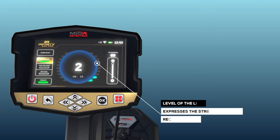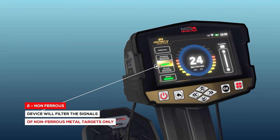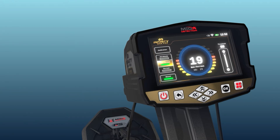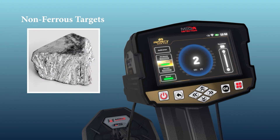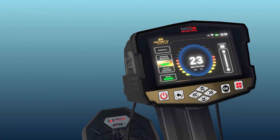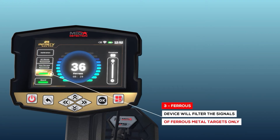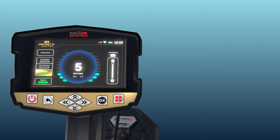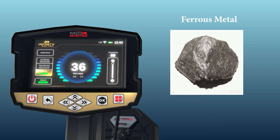The height of the lines represents the strength of the signal received from the object. Mode 2 — Non-ferrous: by activating this detection mode, the device will filter signals to receive only signals from non-ferrous metal objects such as gold, silver, and copper, meaning the device ignores signals from ferrous metal objects. Mode 3 — Ferrous: this detection mode is opposite to the previous mode, where the device receives signals from ferrous metal targets only, such as iron, and ignores signals from non-ferrous metals.